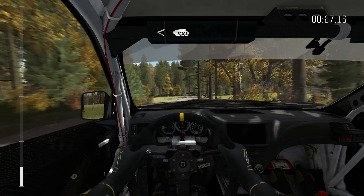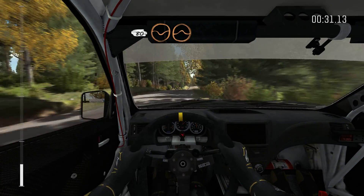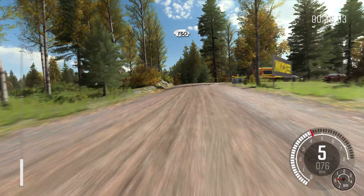Over, and continues for 100. Over bump, crest. 80 through dip, crest jump maybe. 40 past junction. Left 4 over crest jump, and crest. 130.